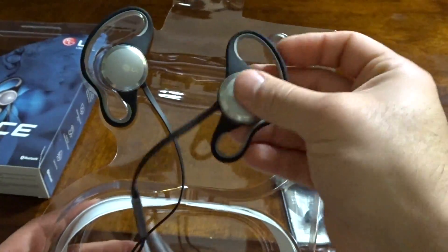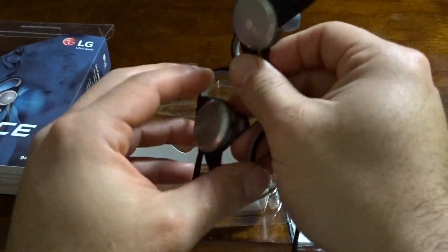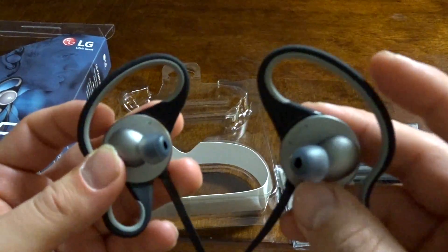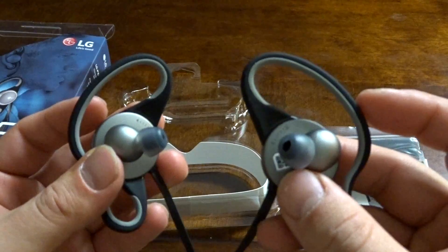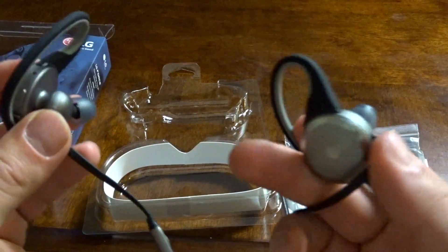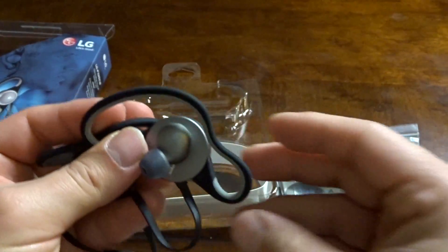Now here's the headphones — taking them out. They actually feel pretty sturdy. They're rubbery on the outside, very rubbery for the ear parts, and pretty solid on the plastic pieces. Not bad, not bad at all. I'm going to go ahead and test these out — I'll be back.